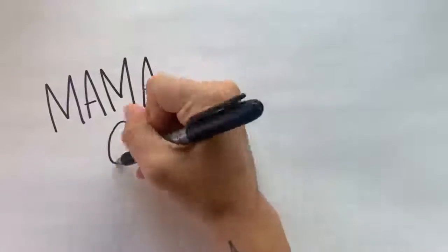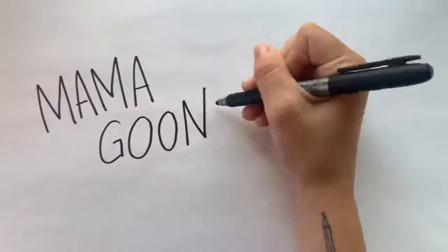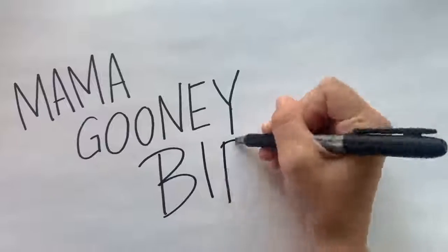Okay, so up next we have another camp favorite, someone we just can't stop singing about — Mama Goony Bird.